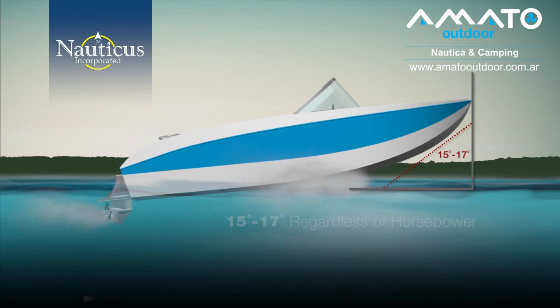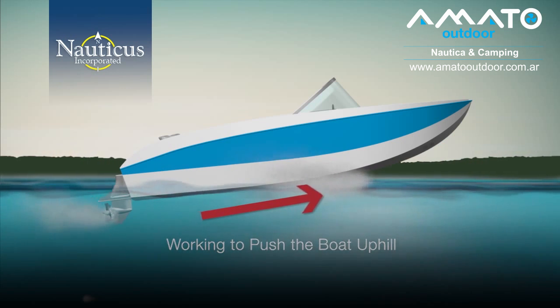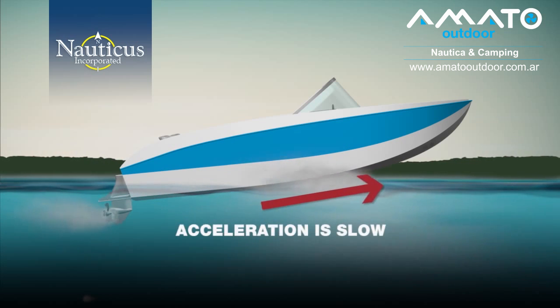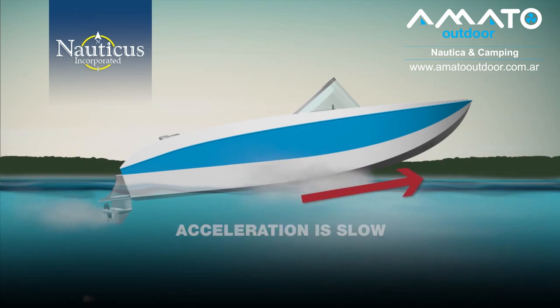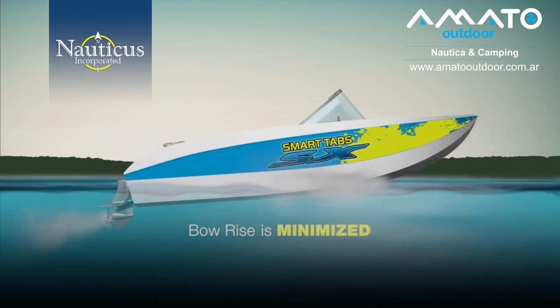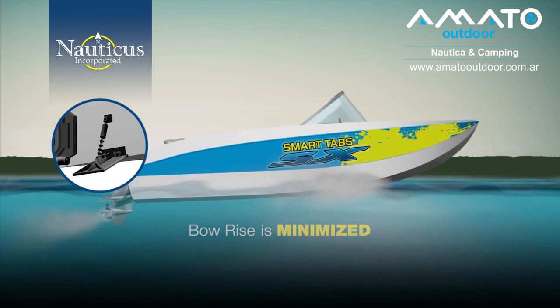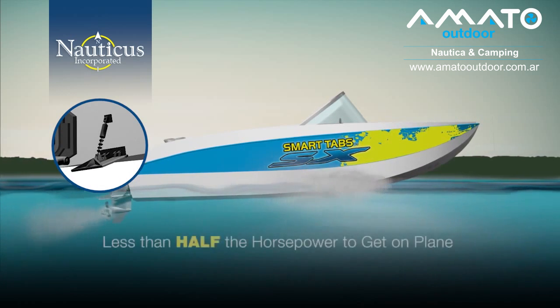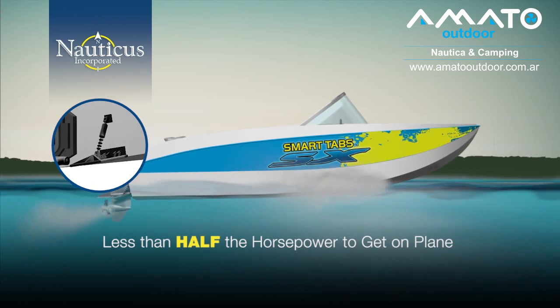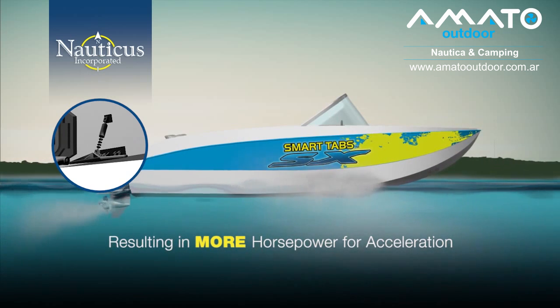During acceleration, your motor is working to push the boat uphill in order to get on plane. The acceleration is slow and forces the motor to labor. With smart tabs installed to create balance, bow rise is minimized, which allows the boat to accelerate with less resistance. From a power standpoint, you'll require less than half the horsepower from the motor to get on plane, resulting in more horsepower for quicker acceleration.